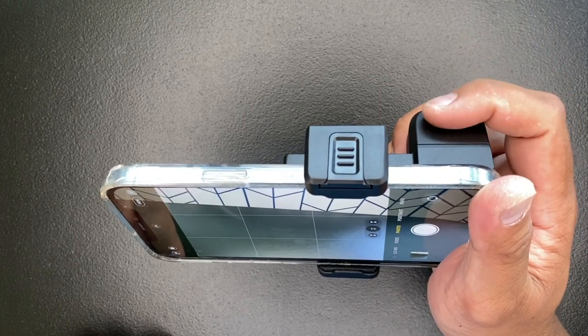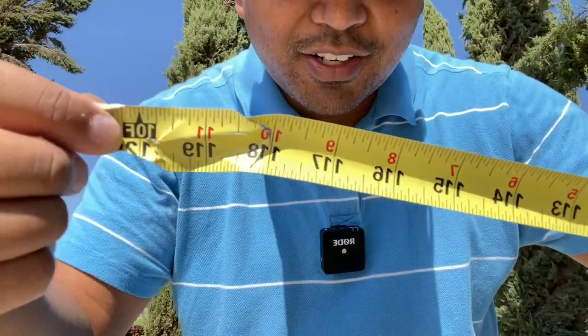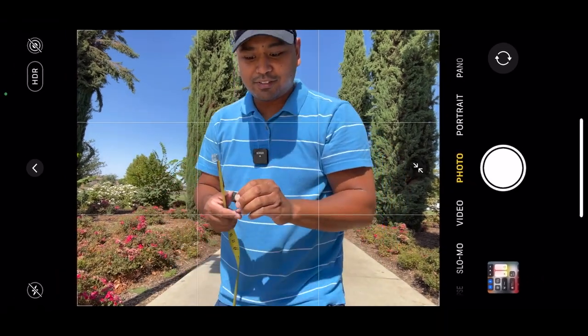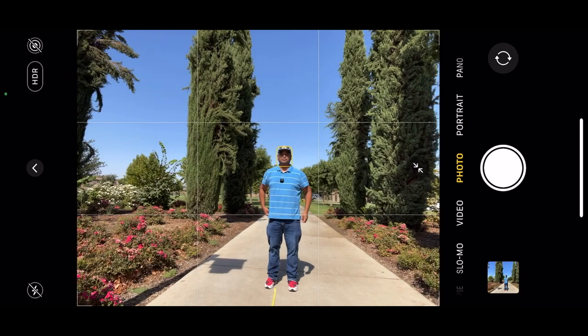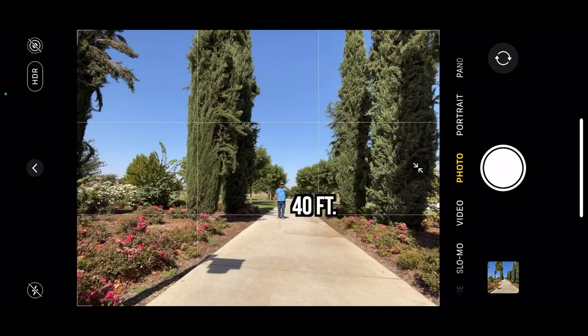Let's test how far the Bluetooth connection goes. Here in the park, I have my ghetto 10-feet ruler — it broke, but I'm still gonna use it. Got the remote shutter right here. At 10 feet — obviously it's gonna work. 20 feet — yes! 30 feet — yes! 40 feet — alright. 50 feet — wow, this still works at 50 feet! Pulling back to 60 feet — yup! 70 feet — it's still clicking! 80 feet.